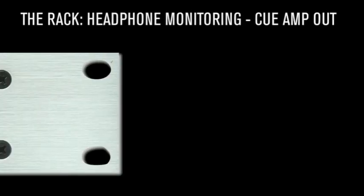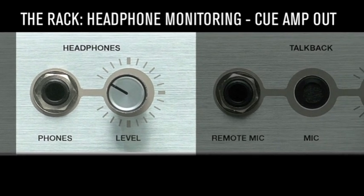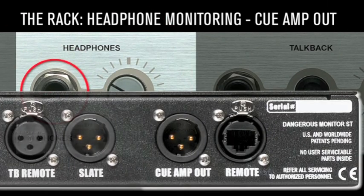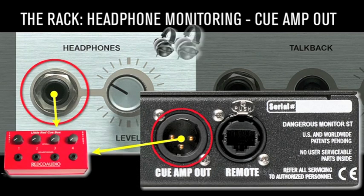Headphone monitoring and cue out: a 20-watt headphone amplifier provides serious headroom, thus allowing the talent to audition with intelligibility and dynamics — the keys to unlocking a great performance. Since it sounds stunning, the engineer can make intelligent mix decisions. The jack field may be accessed via the front panel or the cue amp out on the rear.